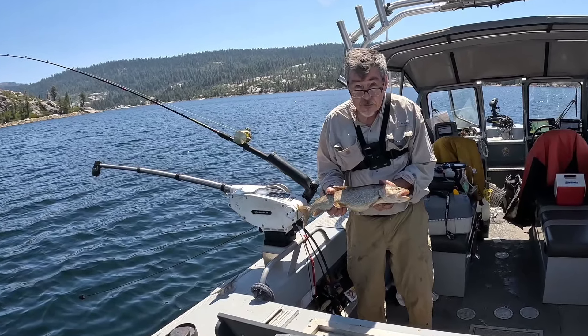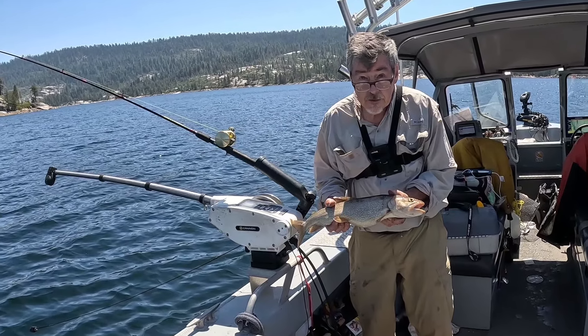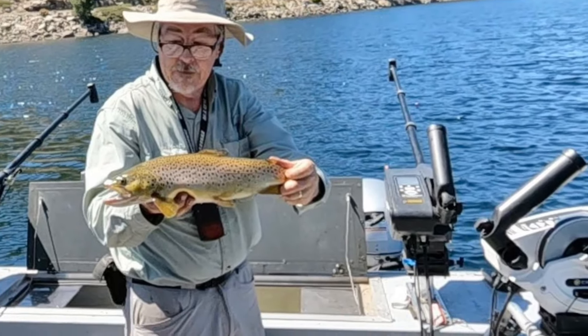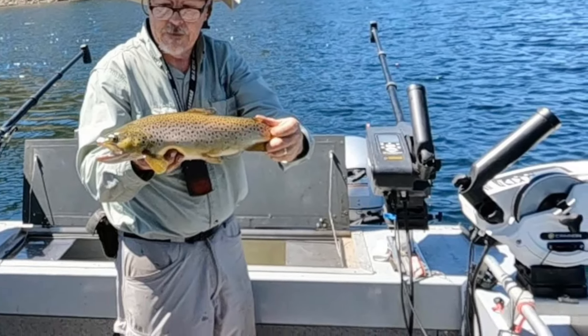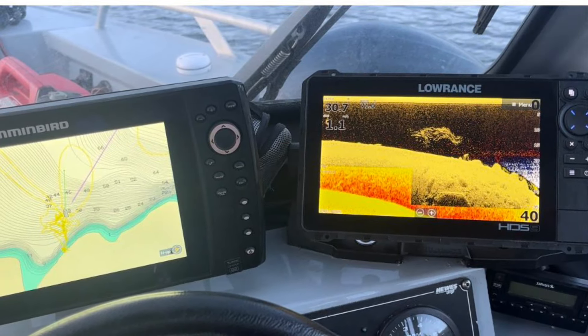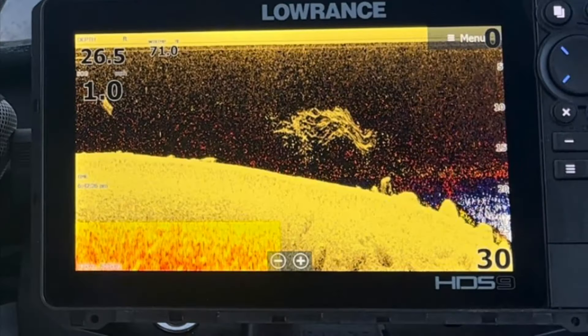It's kind of late summer time. We're up in a high country lake, Bear River Reservoir, and we're looking for fish. We're going to try to find the thermocline, because that's an important feature that'll help you in targeting.